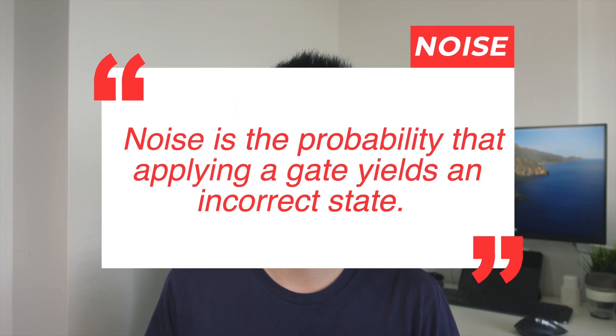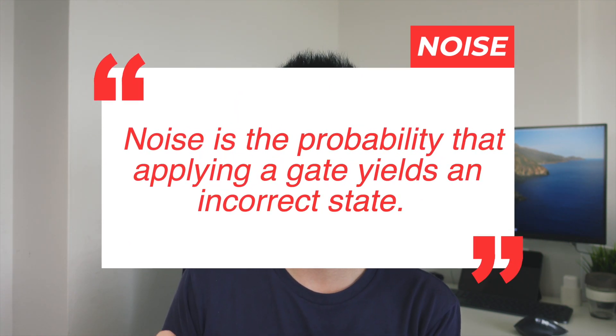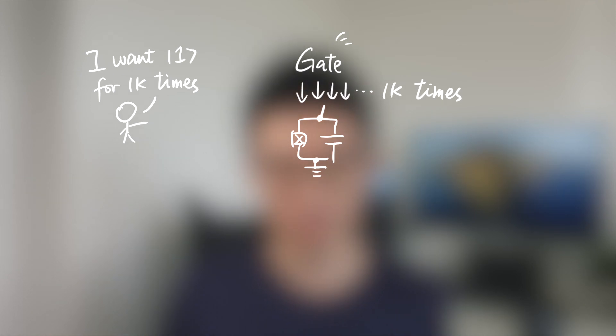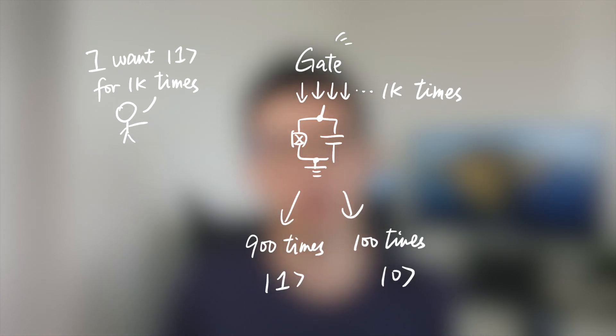Different from noise in classical computers that we can easily handle, noise in quantum computers is quite different and hard to mitigate. A common definition: in quantum computing, noise is the probability that applying a gate yields an incorrect state. Basically, if you apply a gate on a qubit 1000 times and 100 of those are incorrect, the noise is 10%. What causes noise in quantum computers? There are three main causes.